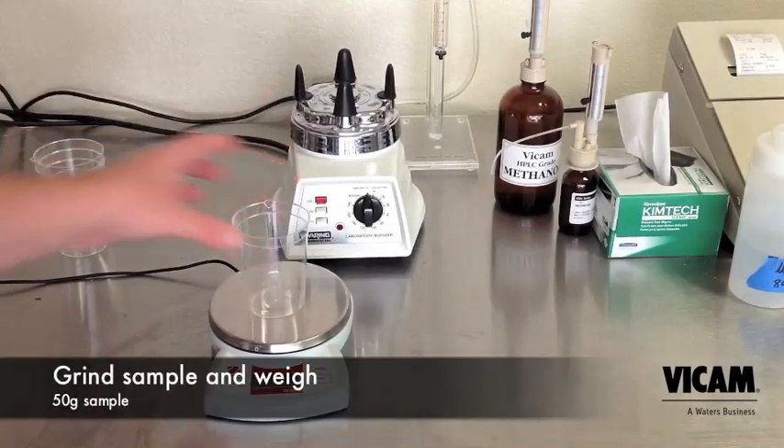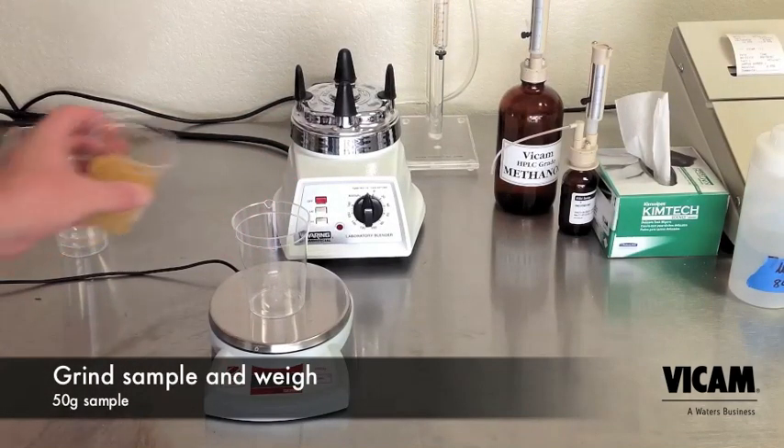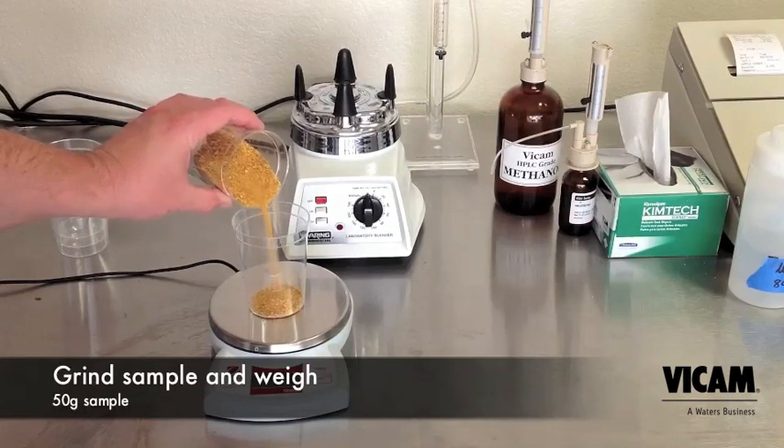First, grind your sample. A slightly coarse grind like you'd use in a drip coffee maker is appropriate. Measure 50 grams.